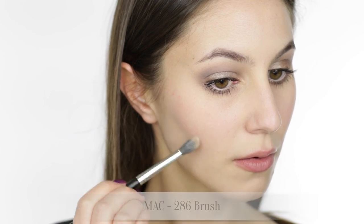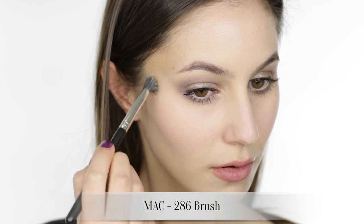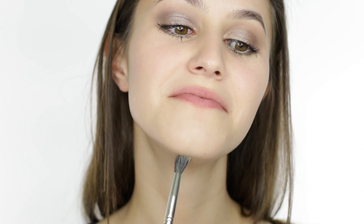I'm using a very small brush to really hollow out the cheekbones and then blending upwards using soft circular motions. I'm also running some of that contour directly under the jawline and under the chin just to negate the slightly double chin effect.